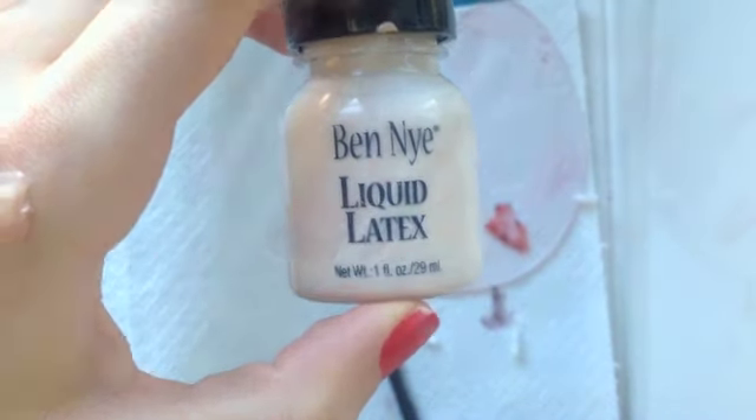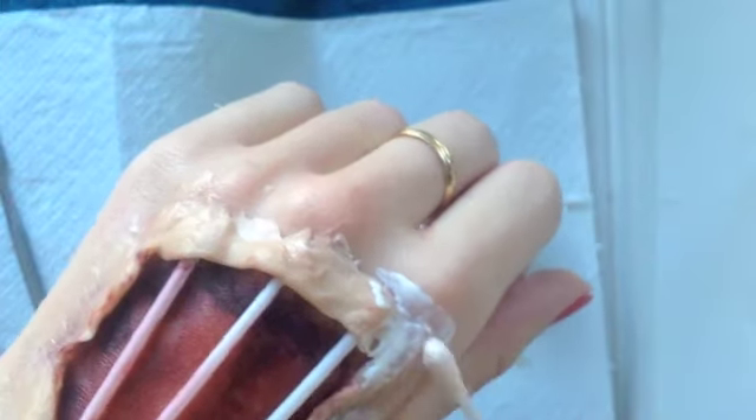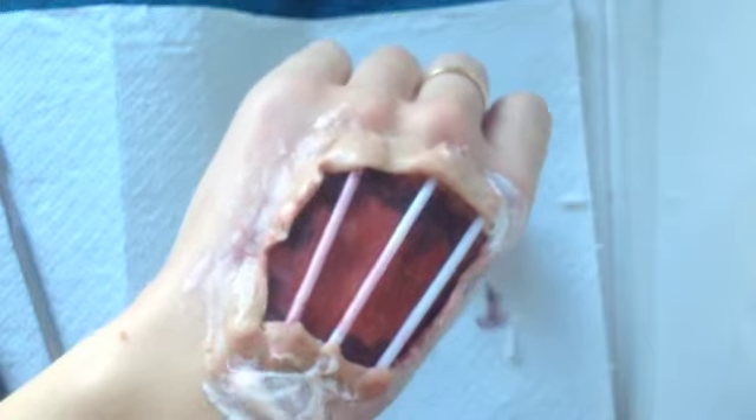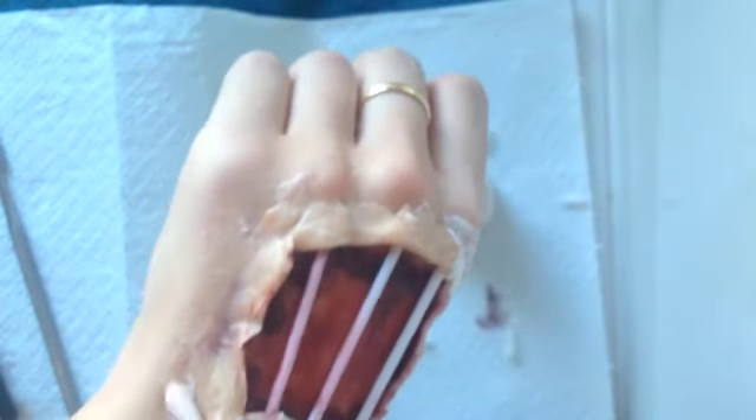Then I'm going to take liquid latex, also by Ben Nye, and on a Q-tip I'm just going to put that all over the scar wax and also on the edges and my skin. This latex is going to prevent the scar wax from lifting or shifting on your skin and it's going to create more of a seamless edge.